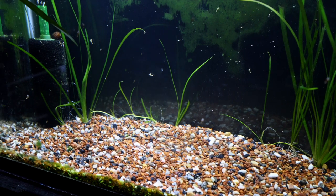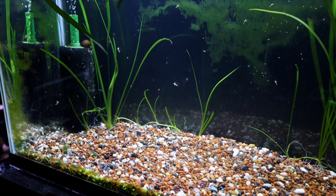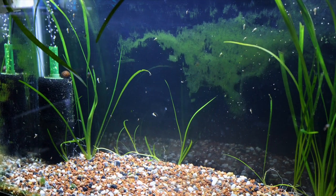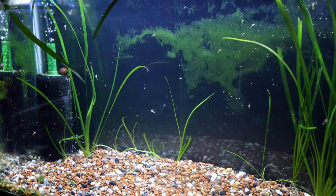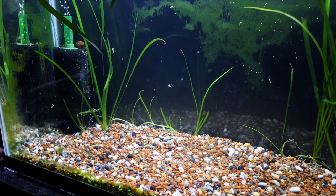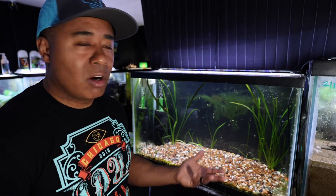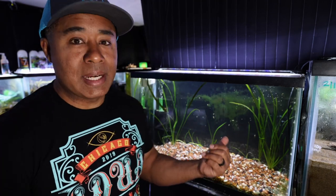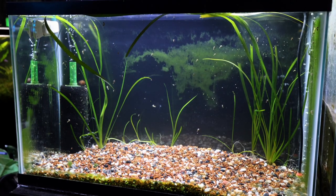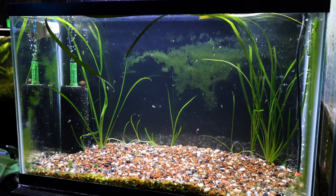I don't know what fish are going to go in here yet. All I know is that I'm going to have jungle Val in here and let that grow up. Maybe we'll get like a jungle Val forest. And once I kind of see how the tank is doing, I'll figure out what kind of fish might go in this 29-gallon tank. So if you have an idea about what might go well in a 29-gallon, let me know down below in the comments — I'm looking for some ideas.